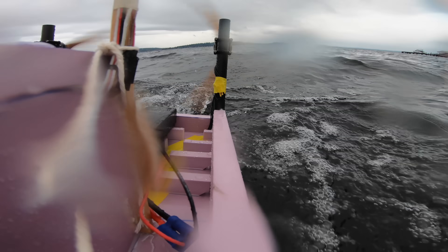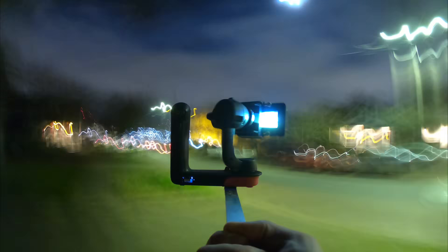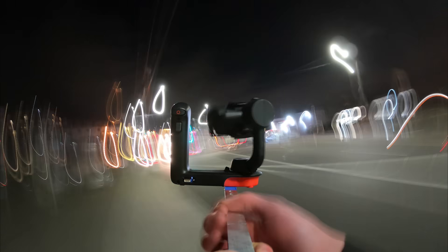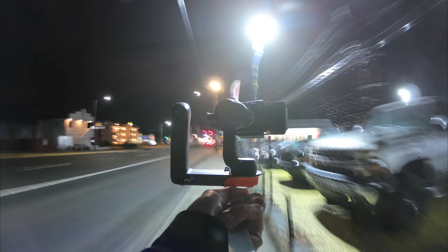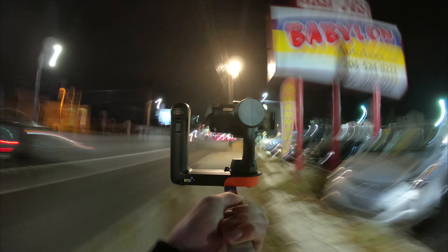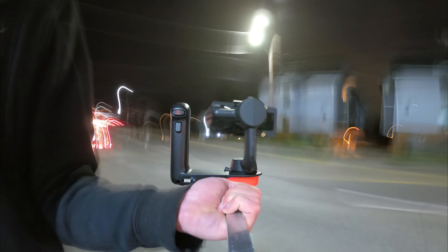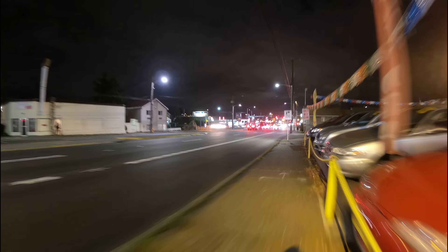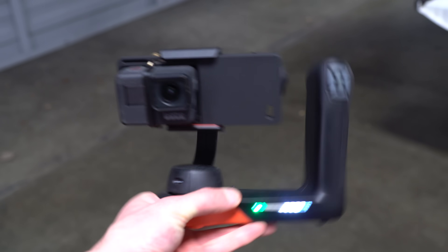Shooting a hyperlapse from a little boat is a big challenge because the camera needs to be kept perfectly still. I also wanted to do all these hyperlapses at night to avoid collisions with other boats, and to take good photos at night you need really long exposure times. Long exposure times make it even more important to keep the camera perfectly still, so I had to mount the camera in a gimbal.